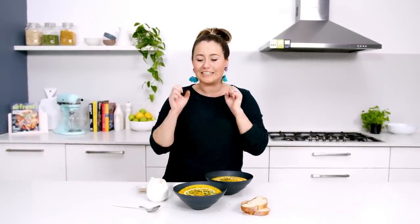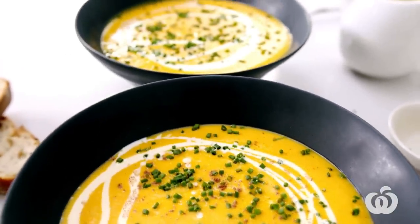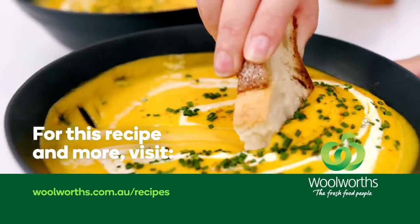Look at this — no fuss, no bother. This is a perfect warming winter meal. You can find the full recipe in the link in the description below, or check out my other videos. Bye!